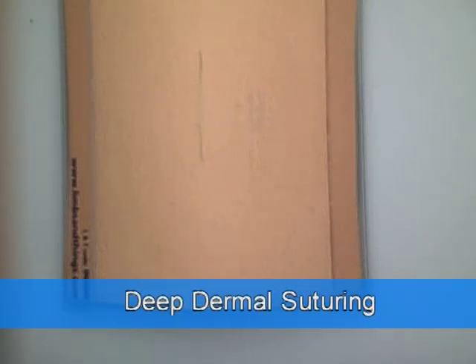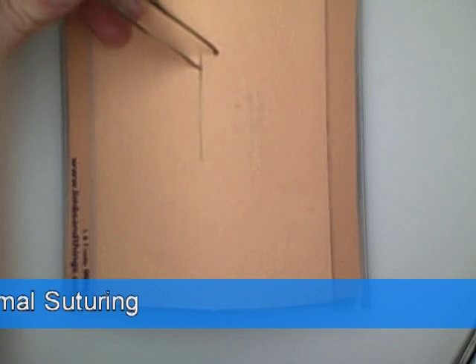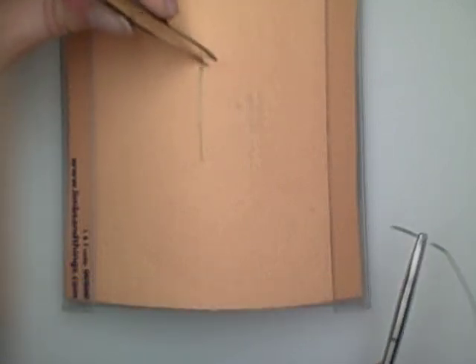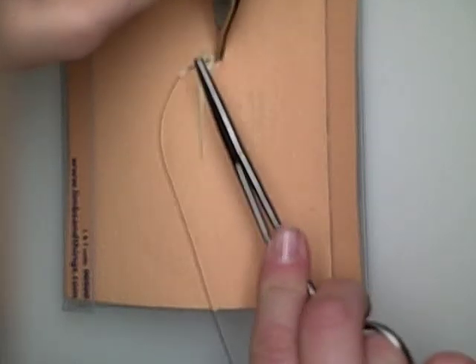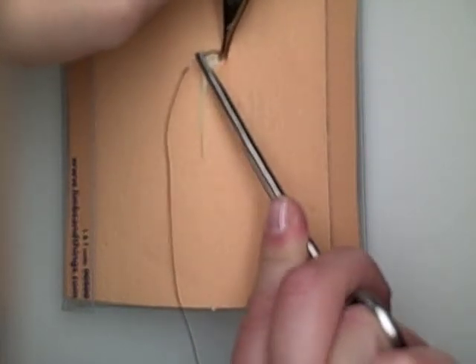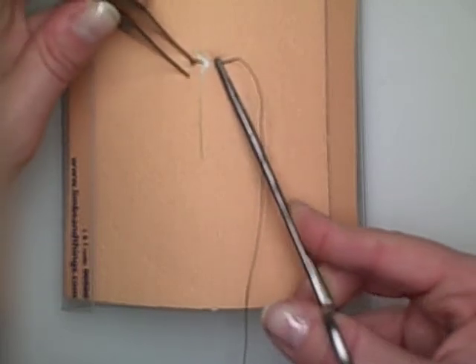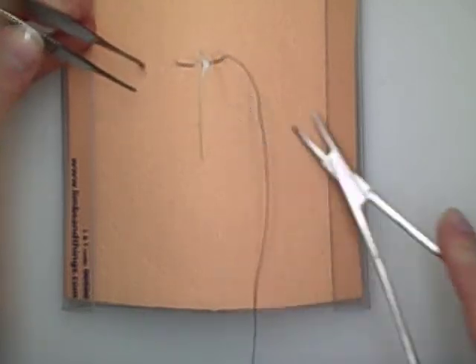So this is deep dermal stitching. What we're going to be doing is going below this top layer of the dermis. We're going to take our bite just below the top layer of the skin, and we're going to go all the way to the bottom of the dermal layer without touching the fat.